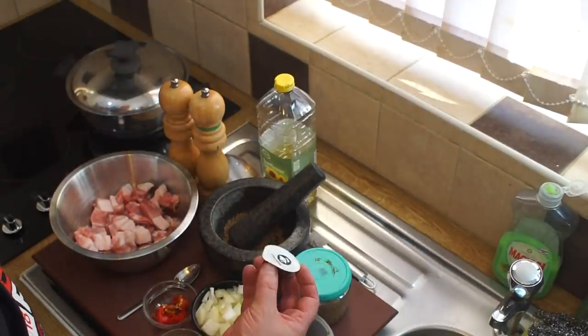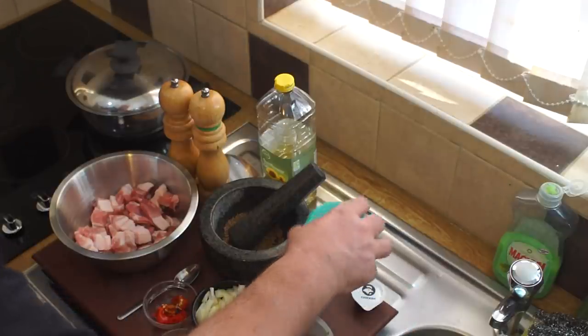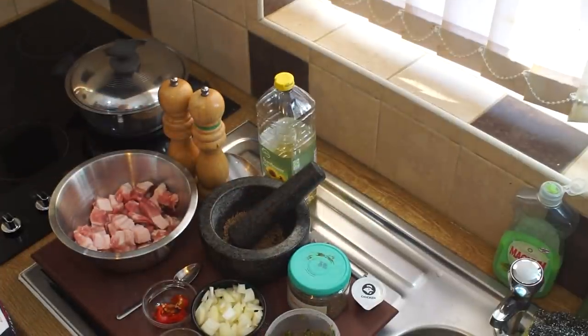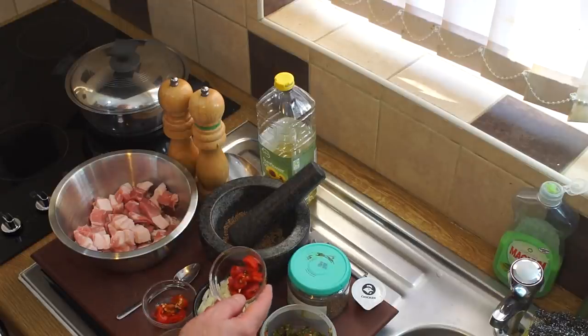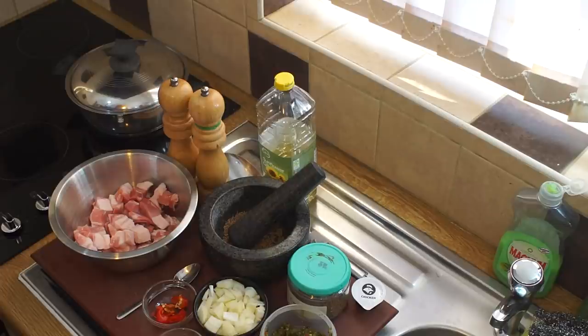Whenever I cook meat without any bones, I tend to add some sort of meat stock. Because it's pork, I'm adding a chicken stock. I've got a couple of tablespoons of Caribbean green seasoning - there'll be a link to my favourite recipe for that in the description. I've got a medium-sized brown onion which I've chopped up. I can't get pimentos at the moment so I'm using these fairly medium-heat spur chillies, chopped up, and about four or five cloves of garlic.